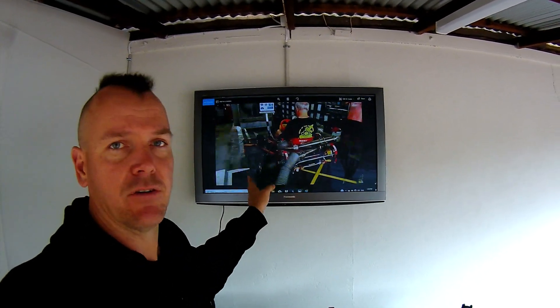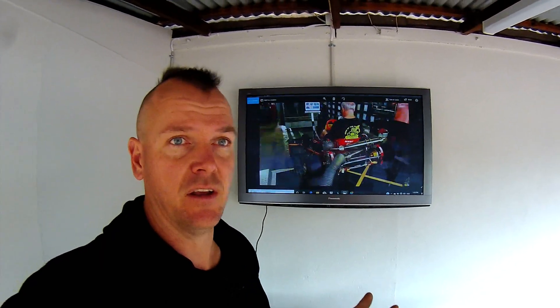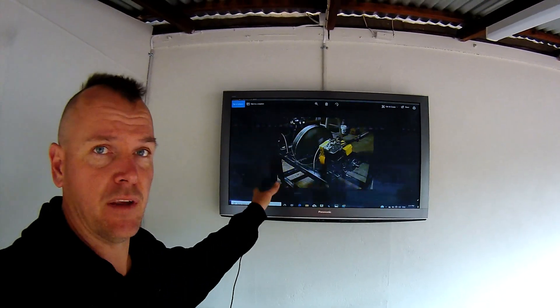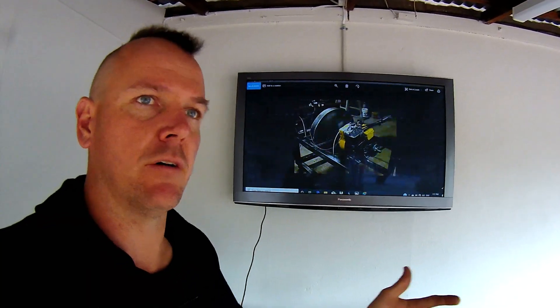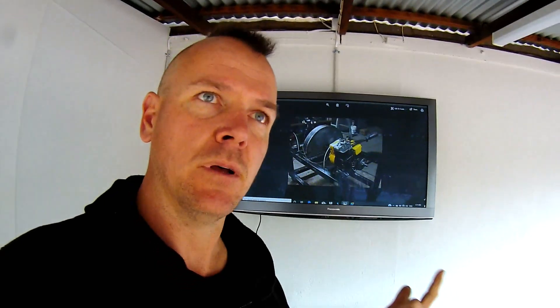Constraint number two: we want something that is portable. If we look at that dyno, having to move it between workshops is going to be really difficult because the bed the roller sits on is very large, and the other components are quite large as well. We also want something that's quick to use. An engine dyno — like in the previous photo — is simple and small, but you have to remove your engine off your car every time you want to run the dyno. So we want something that's cheap, portable, accurate, and fast to set up. Yeah, that's starting to sound like a pretty tall order. Back to Google.